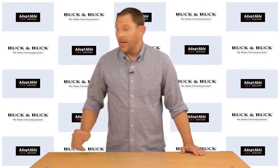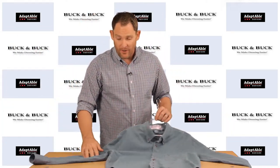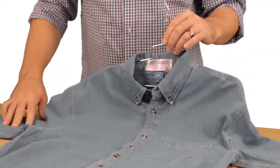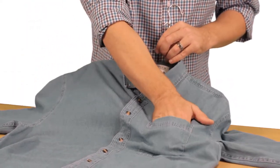Hi again, it's Phil with Buck & Buck. One of the many features that we have on our shirts is the Velcro front. What I have here is our denim shirt — it is made from a nice medium weight denim, 100% cotton, very soft, and of course they all come with the front pocket.